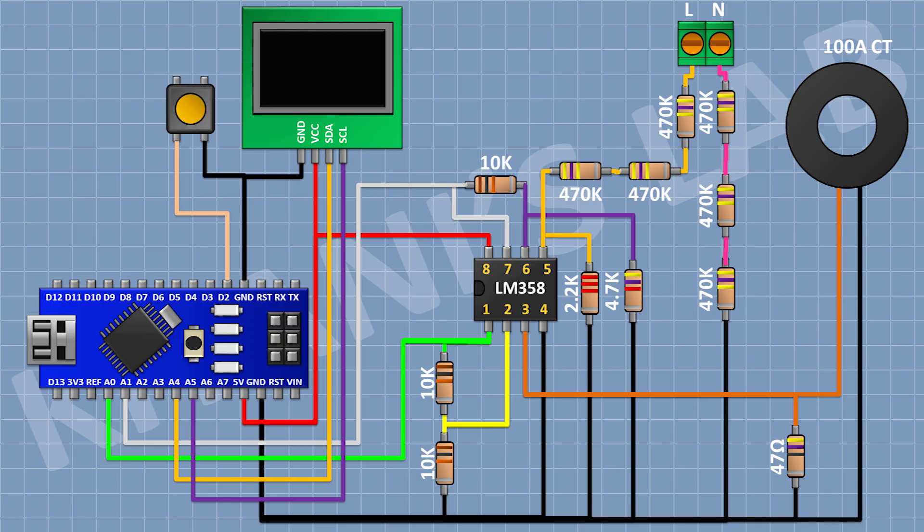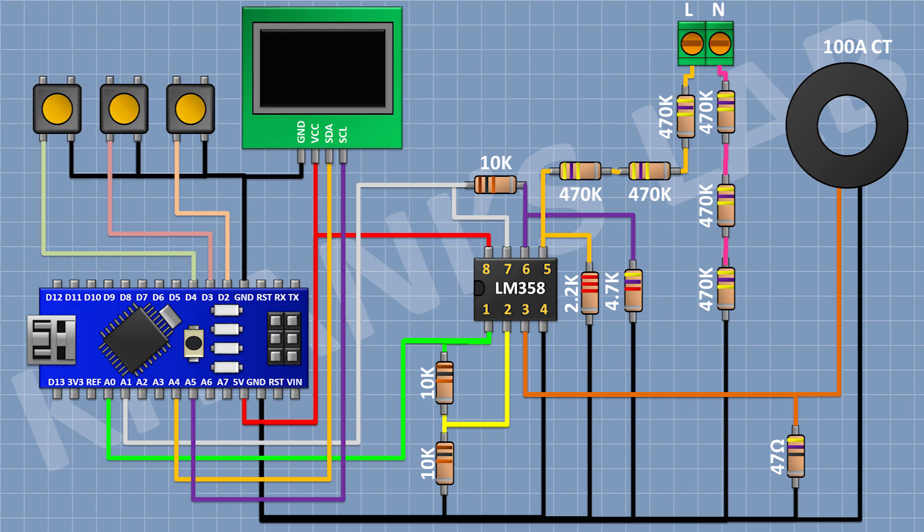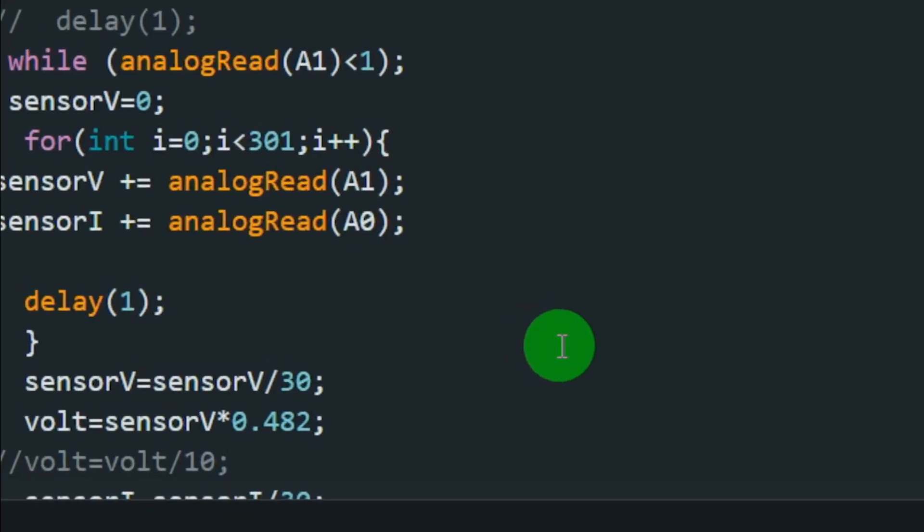Now connect a push button and connect its 1 pin to pin D2 of Arduino and its other pin to ground. Now connect another push button and connect its 1 pin to pin D3 of Arduino and its other pin to ground. Now connect another push button and connect its 1 pin to D4 pin of Arduino and its other pin to ground. So we have completed all the connections, now let's upload the code to Arduino and test the project.